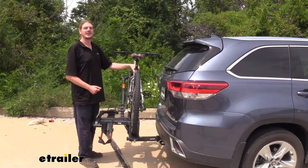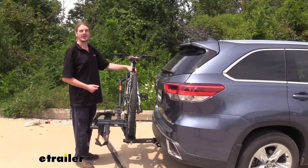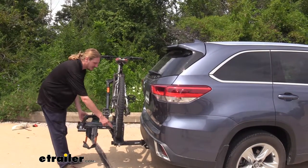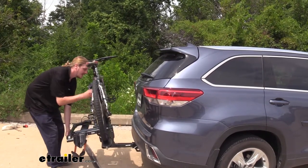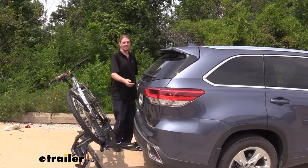One of the nicest features about this bike rack that helps it stand out above the rest is that it can tilt away even when your bikes are on it. It's especially easy on this rack where some others that do have this feature lack — there is an easy access lever right here so you don't have to reach way down below. You just grab it and tilt it down, which allows us to have full access to the back of our Highlander.